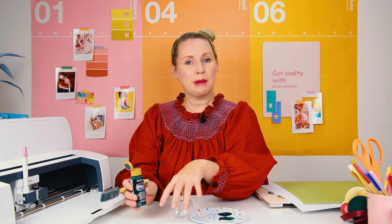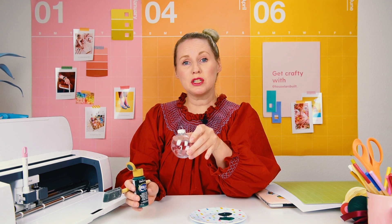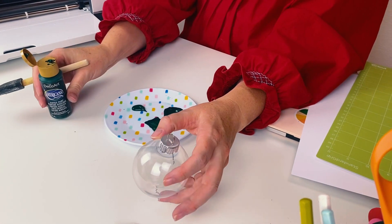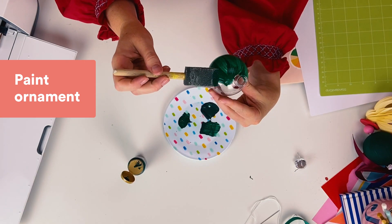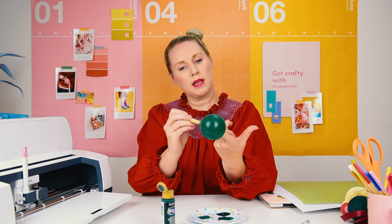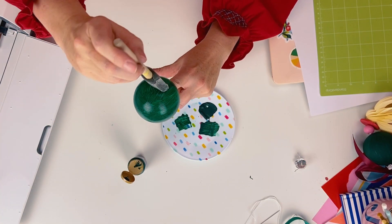I'm gonna start out by painting my ornament first so that it has time to dry by the time I'm doing the other steps. I'm gonna pour some paint on and get painting. I like the painterly look, but if you want it to be totally opaque then you might need to do a few layers.